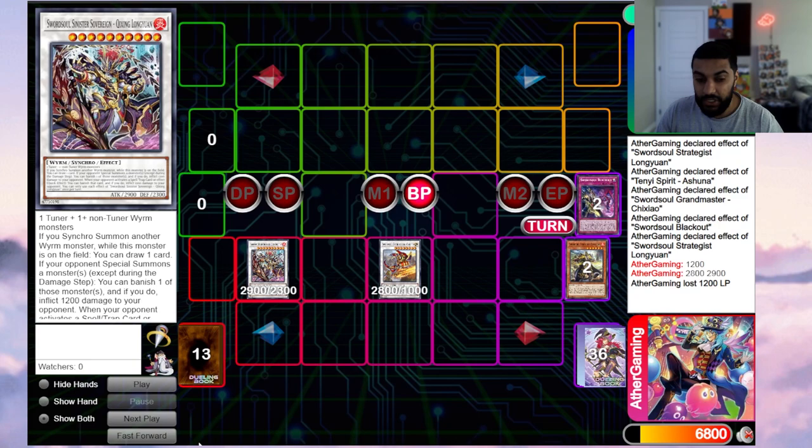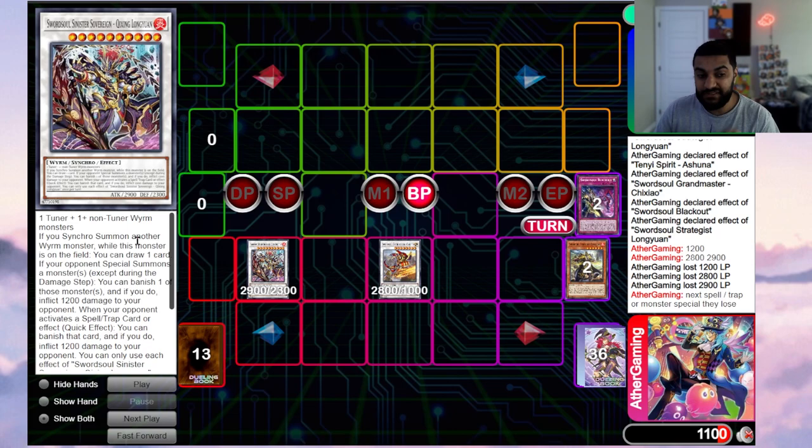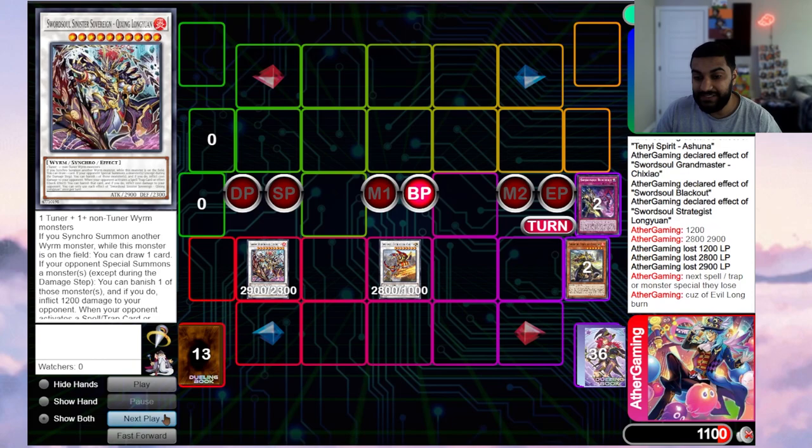This is very important: Xixing Long Yuan says if your opponent special summons a monster you can banish one of those monsters and inflict 1200 damage, or when your opponent activates a spell/trap card effect you can banish that card and inflict 1200. So regardless of what deck your opponent plays, once they're at 1100, the first effect or spell/trap they use burns them for 1200. It responds directly — not on resolution like counter cards. That's one line.